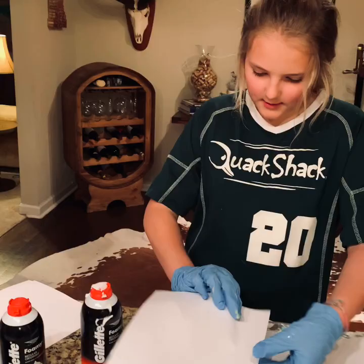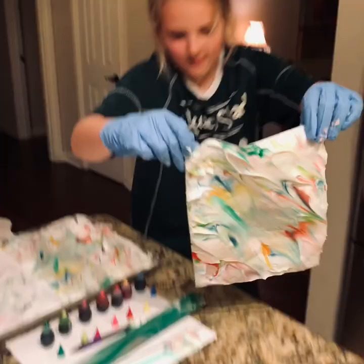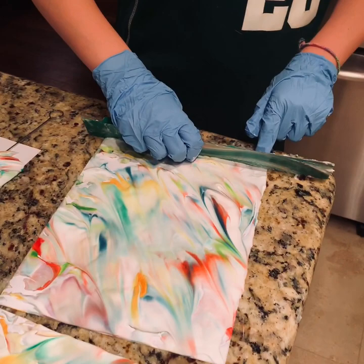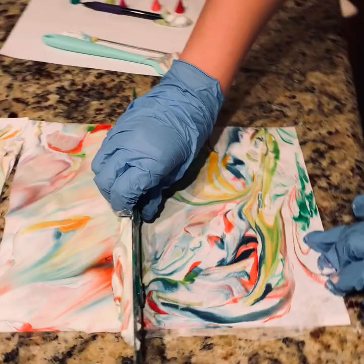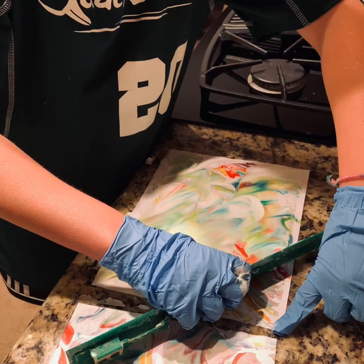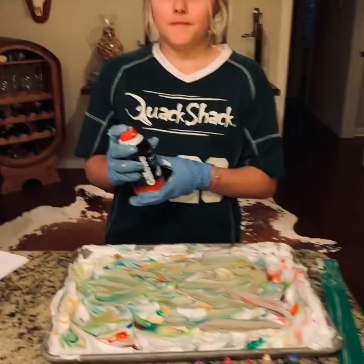Now it's time to do the same thing all over again with the paper on each side. Now we're peeling them up and putting them down. Remember, you just got to run the ruler down the paper to get all that shaving cream off. It might take a few runs, but in the end it looks beautiful.